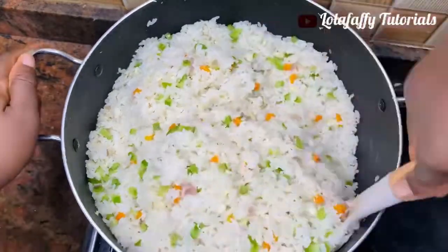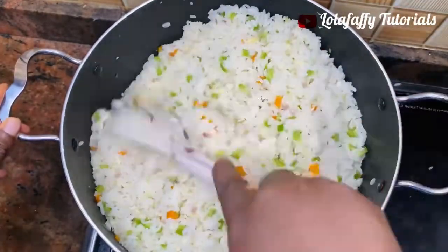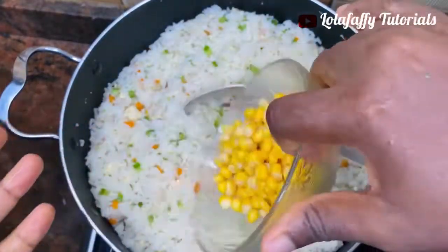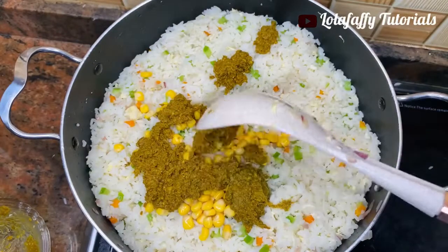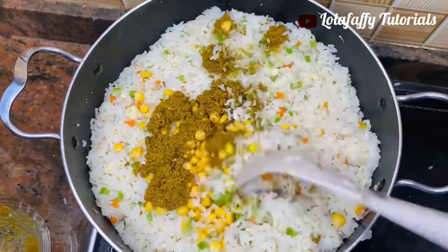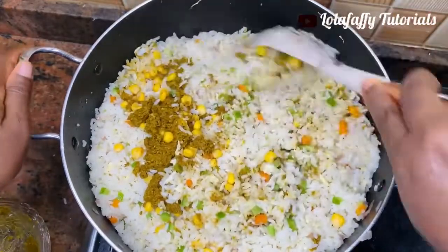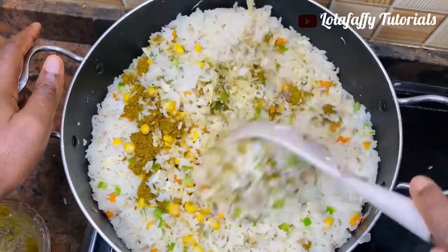After adding your rice and stirring the carrots, onions, and oil into the rice, you are going to add the green bell peppers and sauté until the pepper is well incorporated. Then do the same for the sweet corn. Now add the paste we created earlier — the ginger-garlic mixture with bouillon cubes, salt, and a bit of water — add it to the rice and stir, giving it a good sauté.